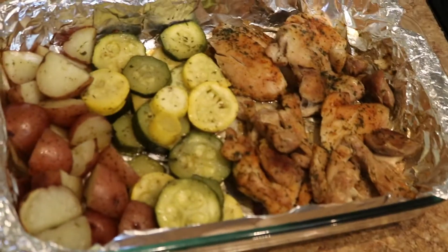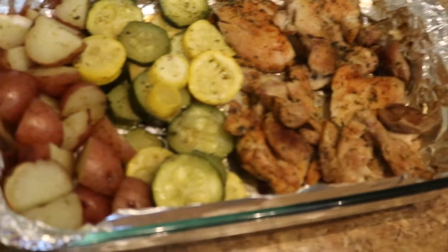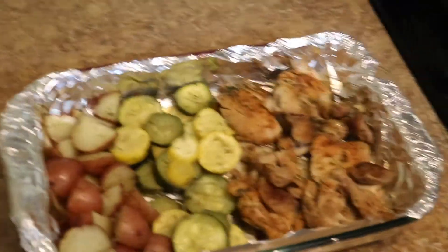And there you have it. Thank you for watching us here on New Orleans Cooking with the Fields Family. Share if you care.